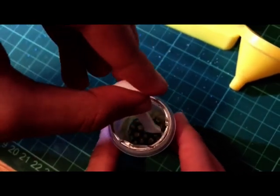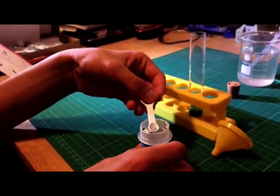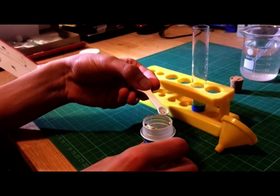After this, you add three zinc pellets inside the test tube, so that they rest on top of the layer of salt.